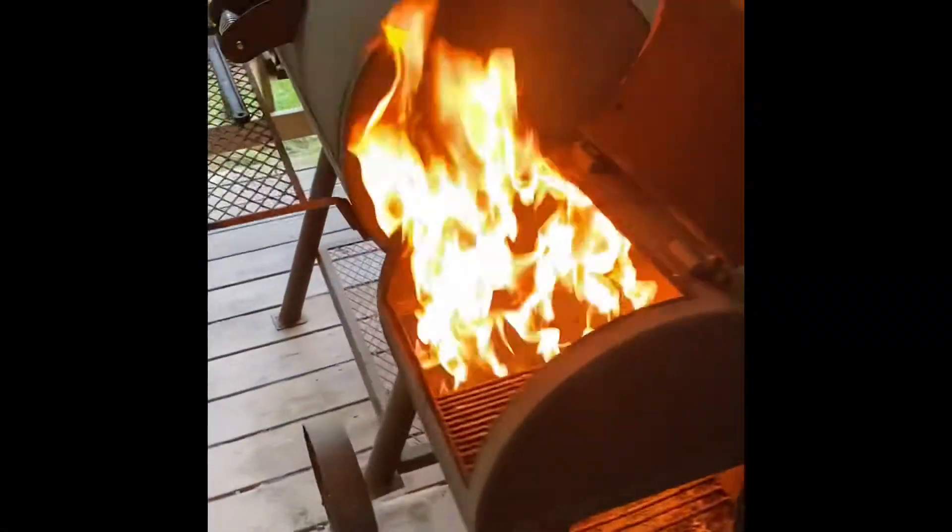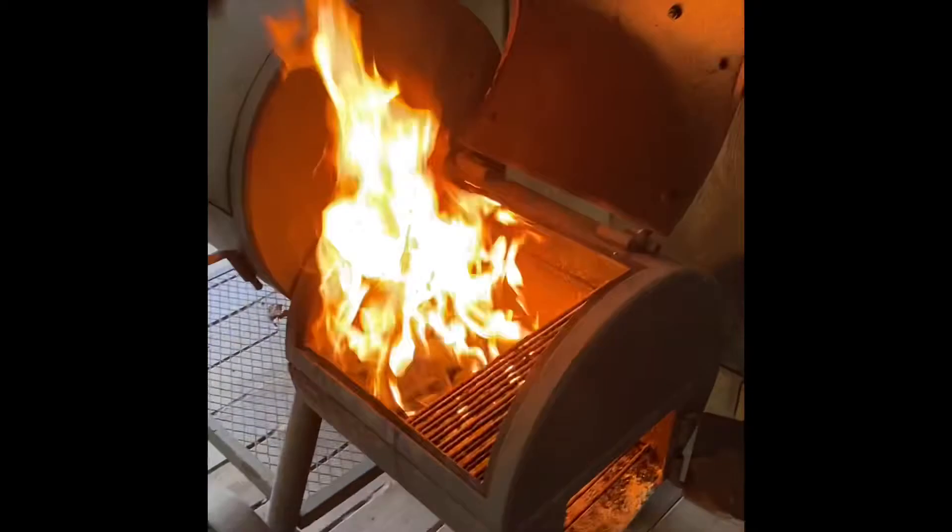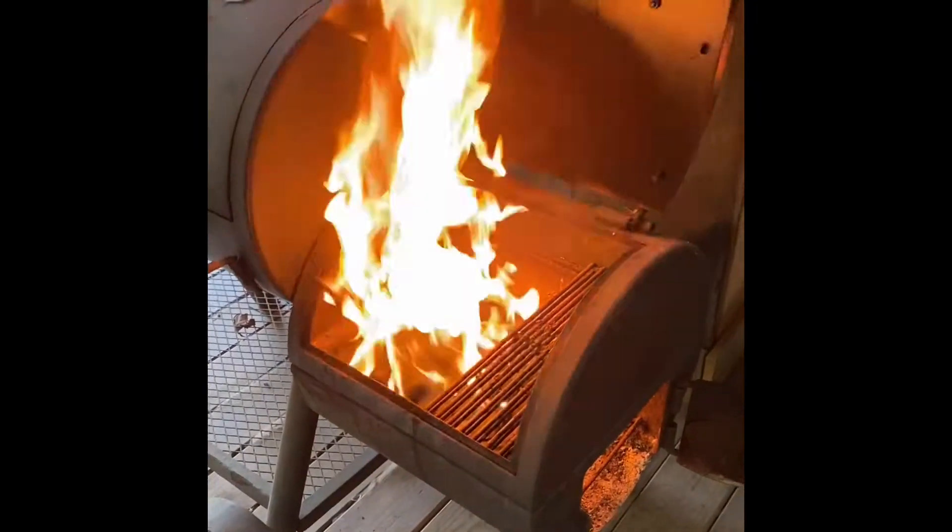All right, we've got the grill started. Is it just me, or does anybody else like the smell of charcoal?